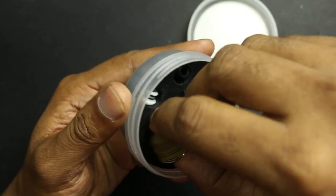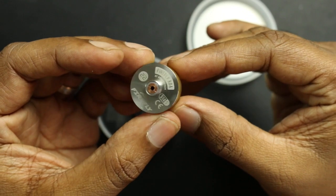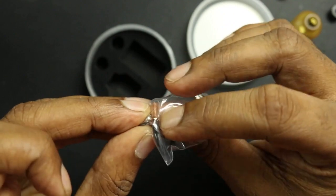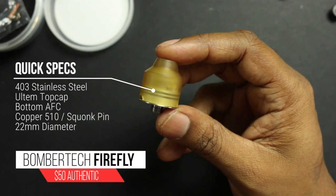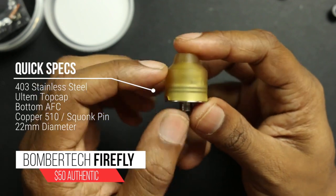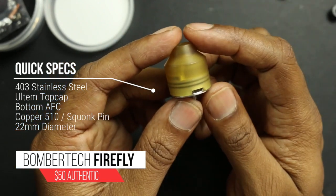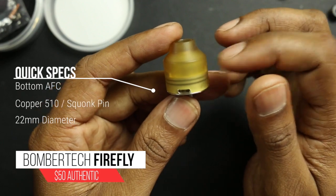Inside you will find the Firefly RDA itself. You'll also get these two super short 510 drip tips, a bag of spares with O-rings, some grub screws and a regular copper center pin. The construction is 304 stainless steel, it's 22 millimeters in diameter, it has 2 millimeter postholes and of course it comes squonk ready with a squonking pin, but also you have a 510 pin in the spares kit. The top cap is made of Ultem, which is a super heat resistant material, and it uses PEEK insulators.